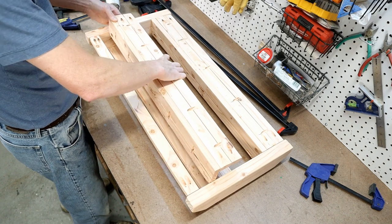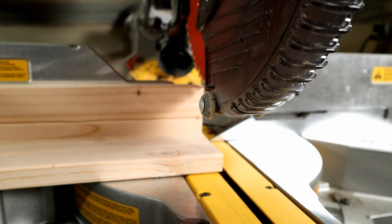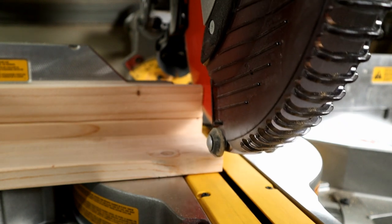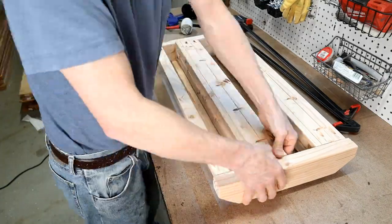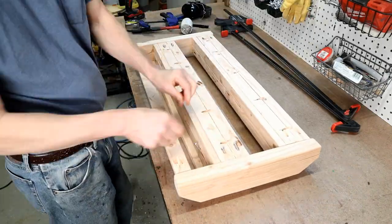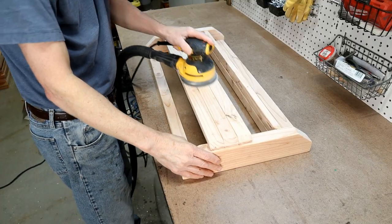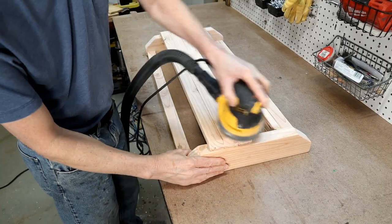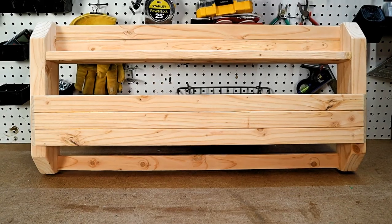Now I'm positioning the middle shelf. It was a tight fit so I trimmed just a little bit off one end with my miter saw and then it slid into place. Here's how it looks so far.